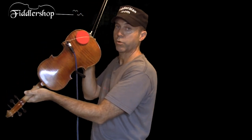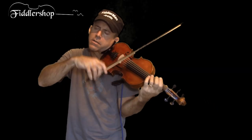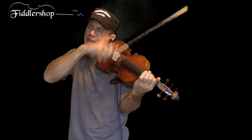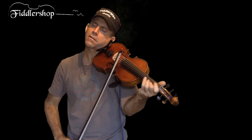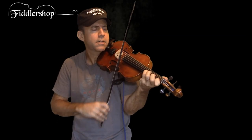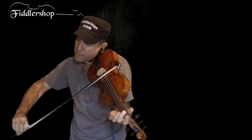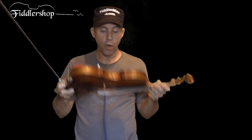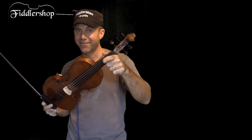I used an L-shaped bracket so it wouldn't dig into my arms when playing — I'm not sure it would, but I thought it'd be a good solution. This is the five-string Realist acoustic electric violin, sold at FiddlerShop.com. Thanks for watching.